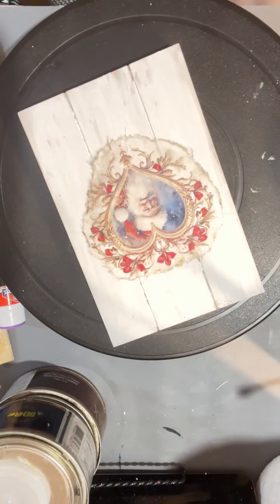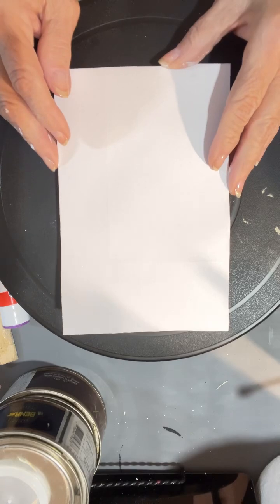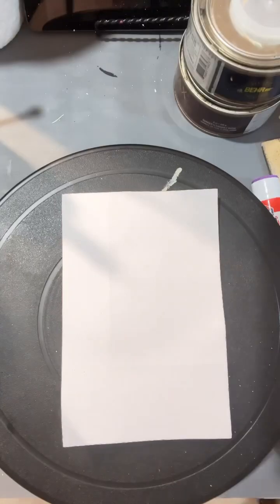And I went ahead and dried it a little bit, smoothed it out. It really did not wrinkle up on me but I was afraid that it might, so I went ahead and smoothed it out with my brayer.